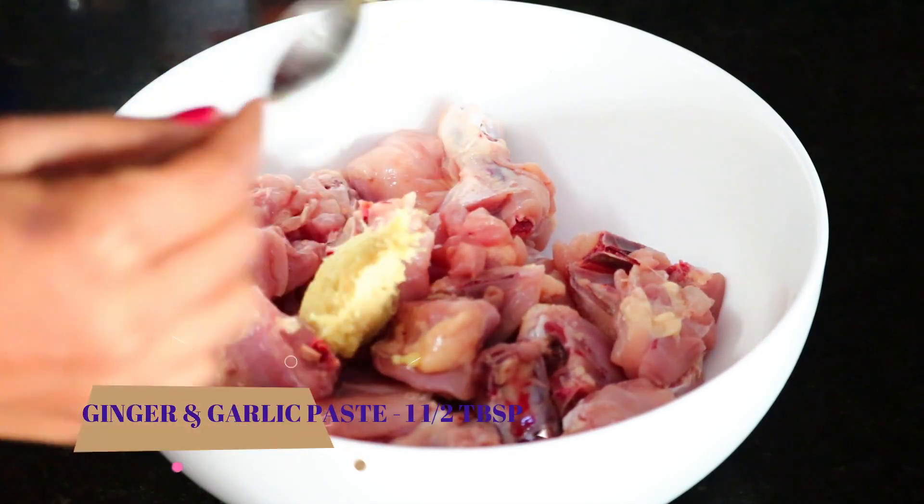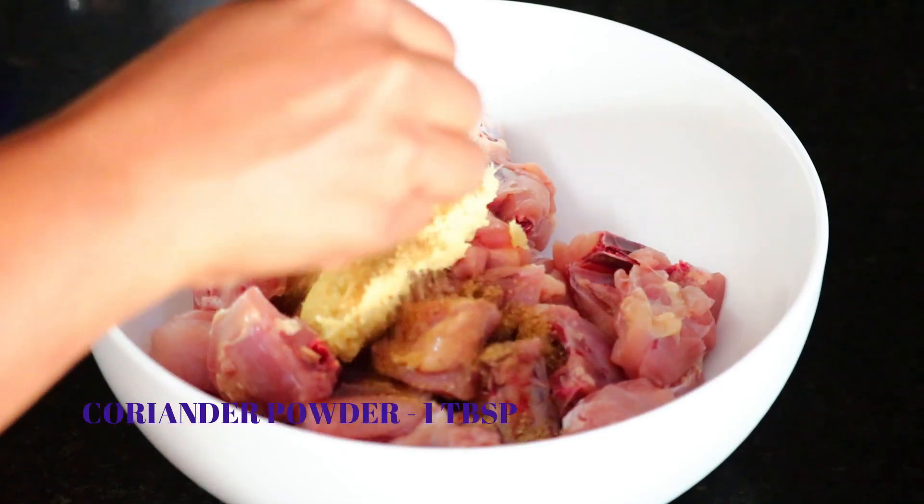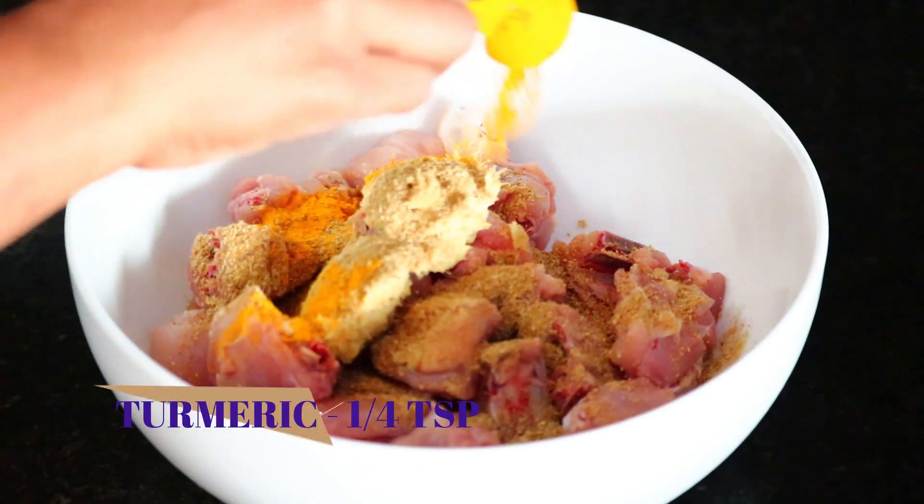Add 750 grams of chicken for marination. Add 1 and a half tbsp of ginger and garlic paste. Add coriander powder.